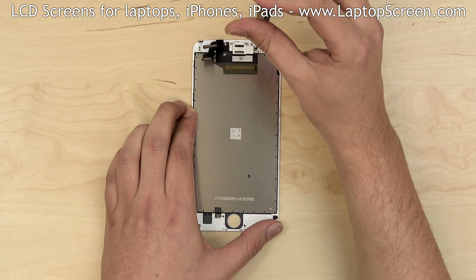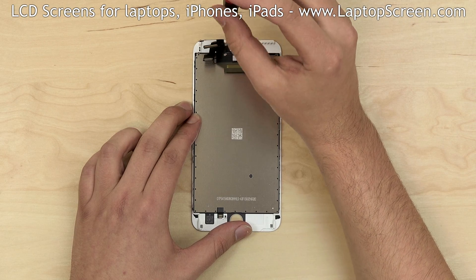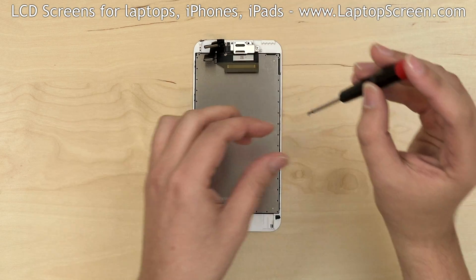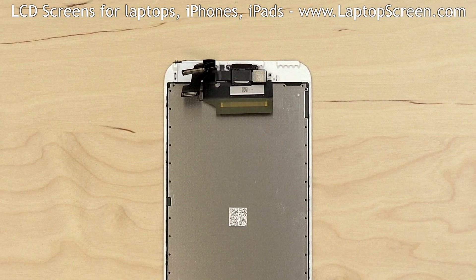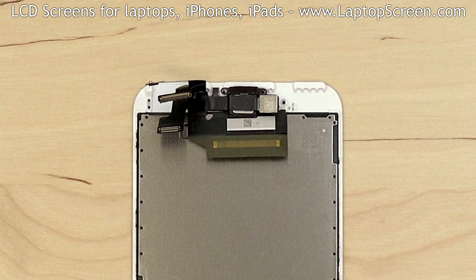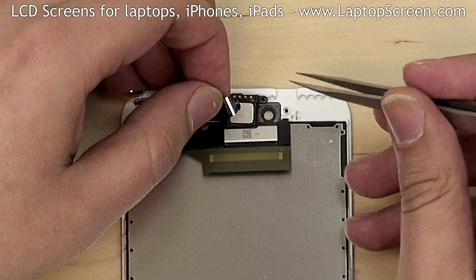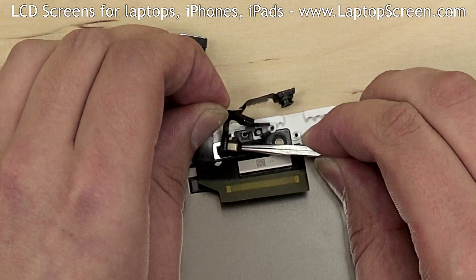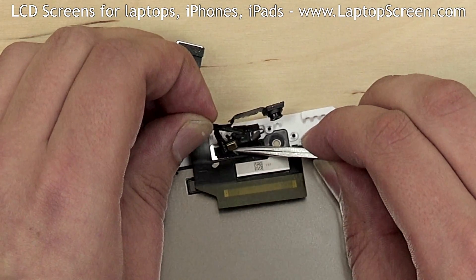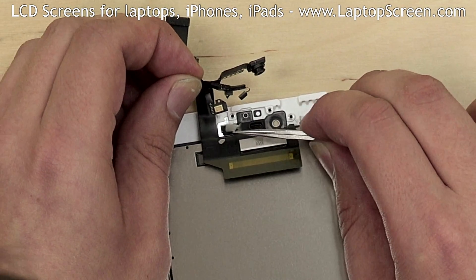Proceed to remove the metal shield which holds the earpiece and the camera with sensors. Remove three Phillips screws and remove the shield. The front camera is on the same garland of cables as all the sensors. Gently pull the camera on its cable away from the frame and remove the earpiece. Using tweezers, carefully separate the entire garland — it is glued on in several spots. Set it aside.